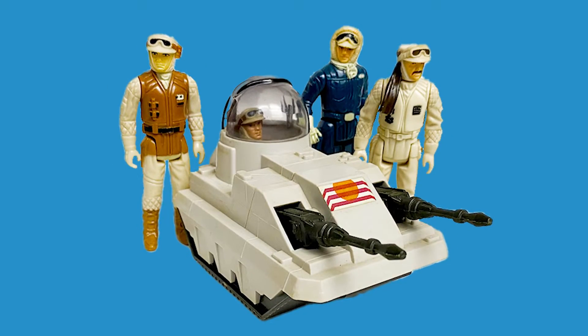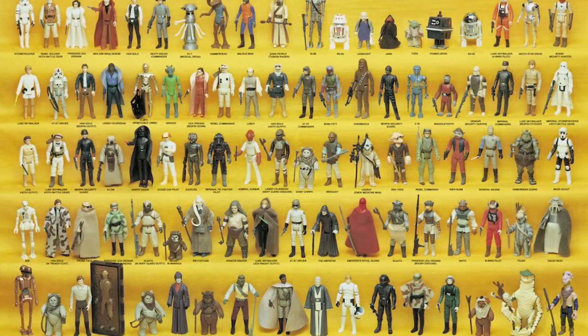Star Wars Vintage Mini Rigs. Did you like these as a kid? Some of them weren't even in the movie. So how many of them exactly are there? And are they essential to a vintage collection?